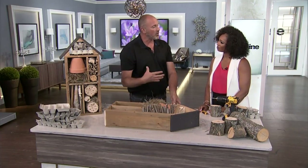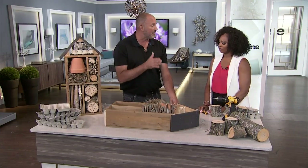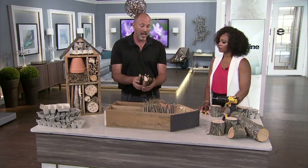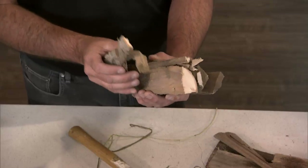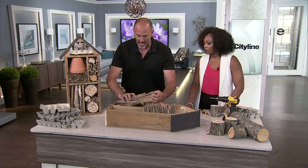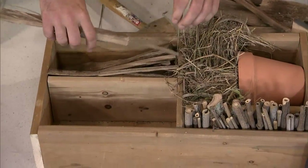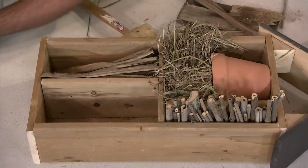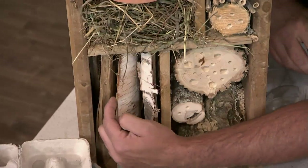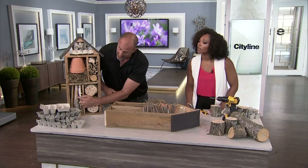Butterflies — we often don't think about them as pollinators, but they do a ton of work. The thing about butterflies is they need vertical spaces. These are literally just shavings or shards from a campfire starting kit. Because they're all vertical, you put them into the box vertically, wedge them in with a rubber mallet. You can see the vertical crevices — that's where the butterflies will go in and sleep at night to be protected.